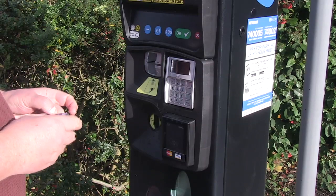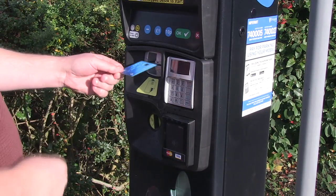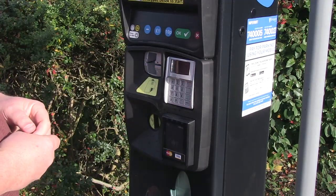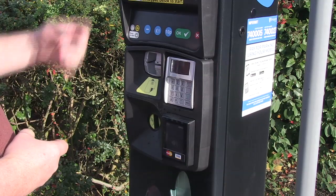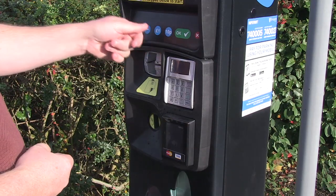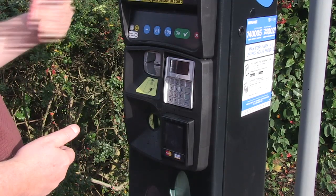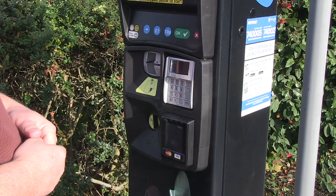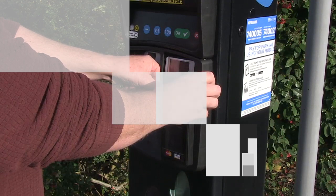Press the start button to wake up the machine. If you wish to pay by chip and pin, insert your card into the reader chip first, then the machine will ask you to select how much you wish to pay. You do this by pressing the £1 or the 10p buttons to select the amount. Once you've done that, press the green tick. The green tick will then ask you to enter your pin details on the pin pad and press enter. After you've done that, the machine will produce you a ticket.